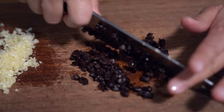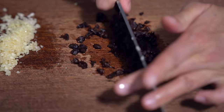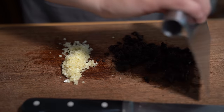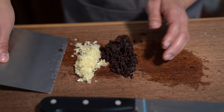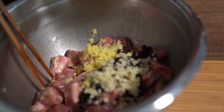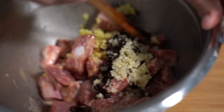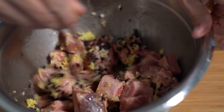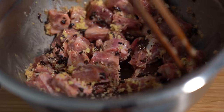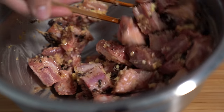The black bean goes a long way, and that's a good thing — it's pretty pungent. Quite stinky actually, on its own in its raw form. But when you incorporate it with other stuff, it's all good. Then we're going to add this to the marinade. That black bean wasn't smelling so good by itself, but it's all mixed together now.